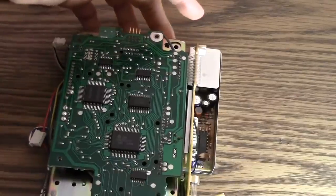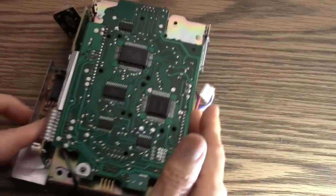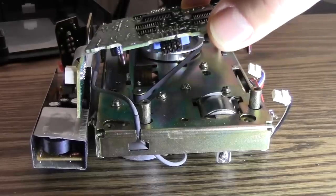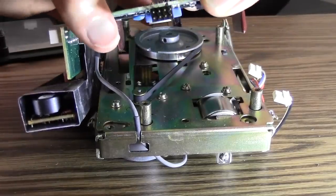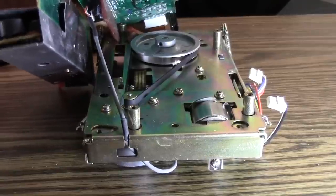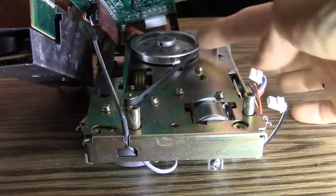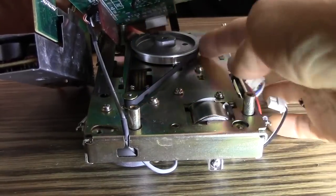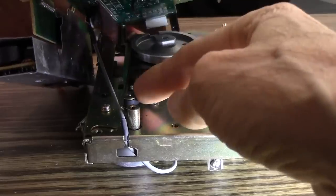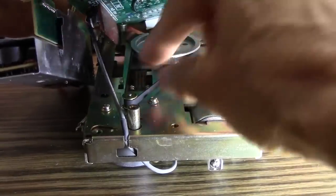I'm going to turn the drive around 180 degrees so that those connectors are on my right. Lifting up that circuit board, you can see what's inside — and what's inside is this old worn-out belt, which is on this wheel, and then it comes around this tiny wheel here called a capstan. That's what we need to replace.